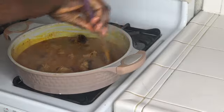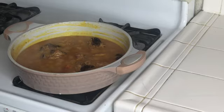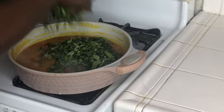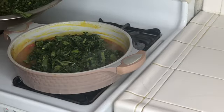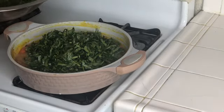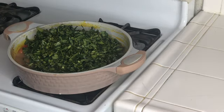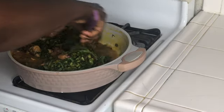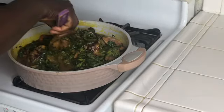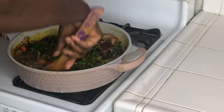Now it's time to add our sweet potato leaves. There's a lot so I'm going to put them in little by little — it looks like a lot but when it's cooked it's going to go down. When you cook sweet potato leaves, don't steam them and then put them in the sauce — you cut them and directly put them in the meat, in the soup.